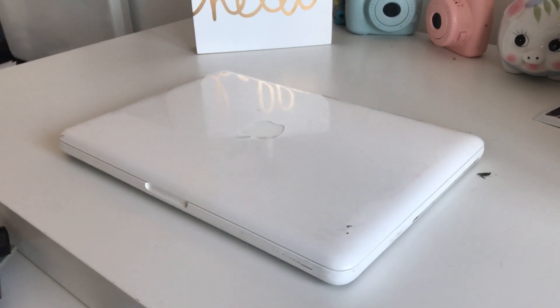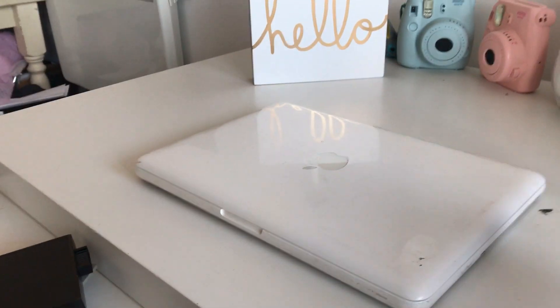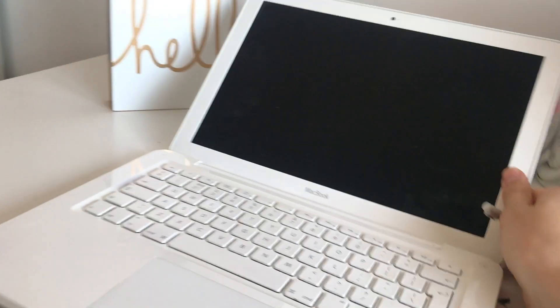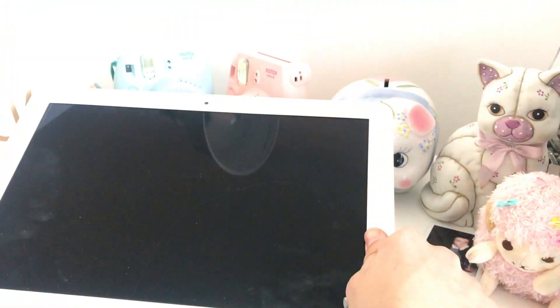This video is going to be hopefully kind of short — I said that about the last one and it turned into a right long mess. So we have an A1342 MacBook, the unibody one. It's in pretty good condition bar this massive scratch on the screen, which the seller should have told me about.